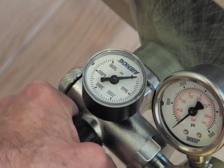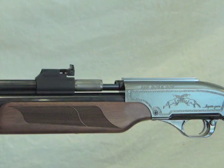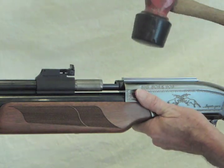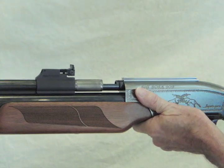Turn on your air. With the air running through your gun, support the receiver like so. Take a rubber hammer and give the top of the receiver a couple of hits on the scope rails.